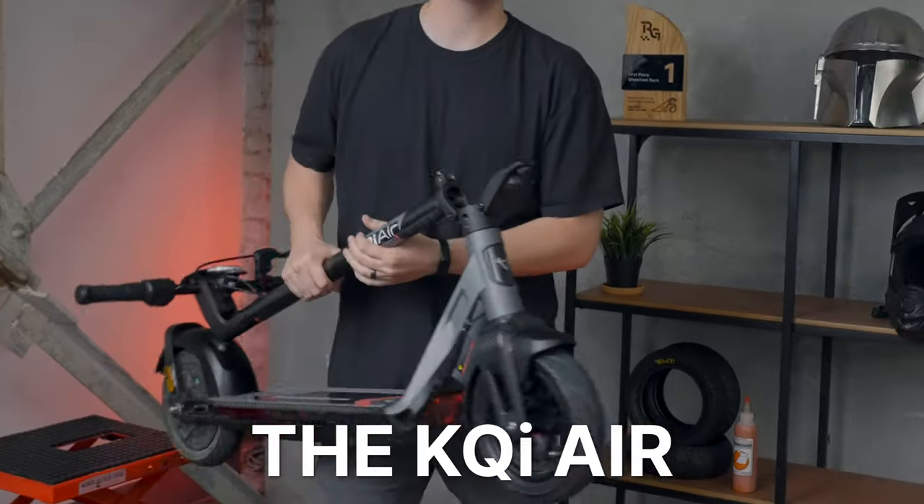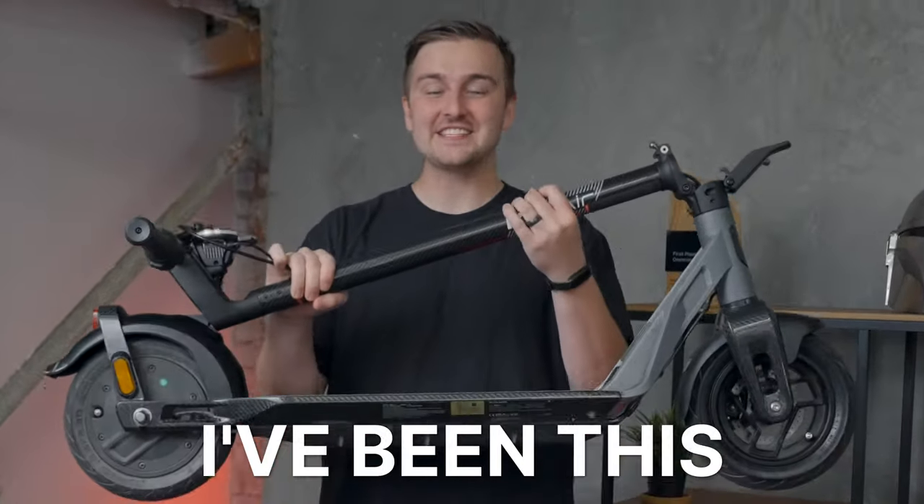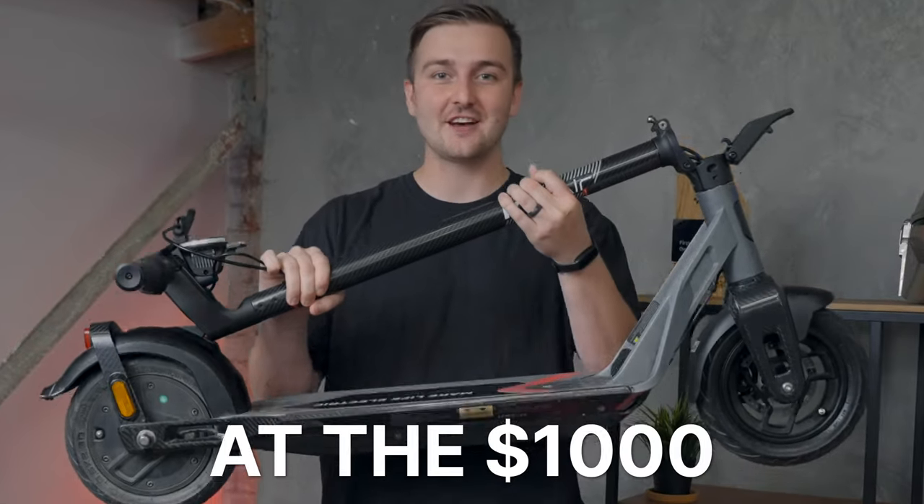This is the KQI Air, and it's been a while since I've been this excited for an electric scooter at the $1,000 price.